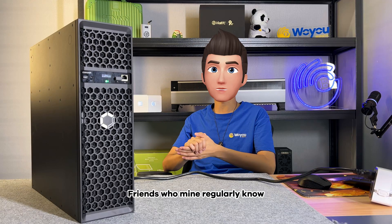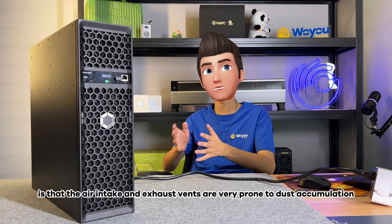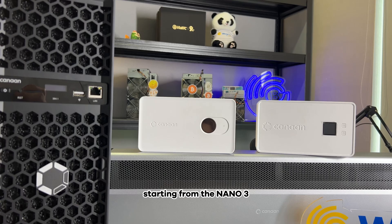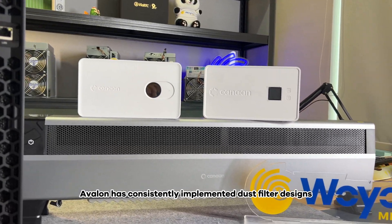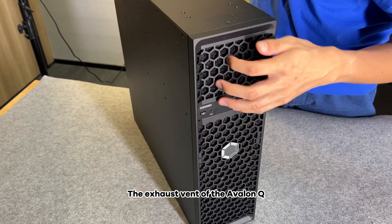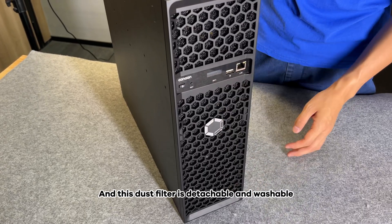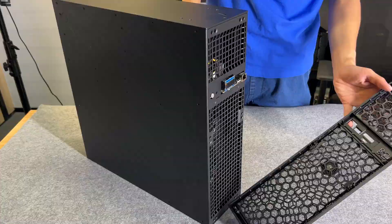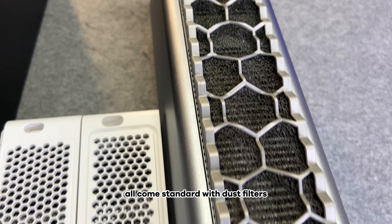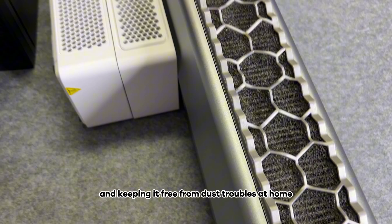Friends who mine regularly know, the biggest problem with mining machines is that the air intake and exhaust vents are very prone to dust accumulation. Starting from the Nano 3, Avalon has consistently implemented dust filter designs. The exhaust vent of the Avalon Q still has a dust filter designed, and this dust filter is detachable and washable. The entire Avalon product family all come standard with dust filters, making your miner easy to maintain and keeping it free from dust troubles at home.